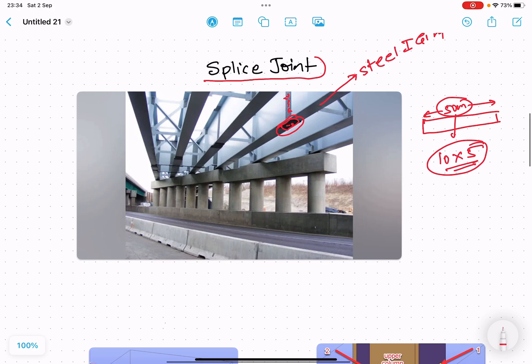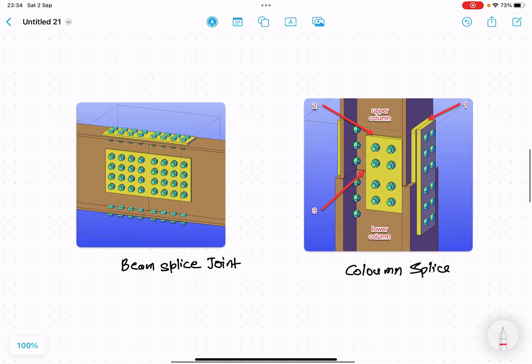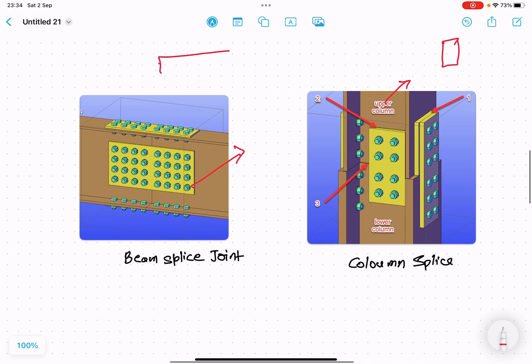Hope you understand why splice joints come into the picture. Now these splice joints can be for the column — when we are joining two columns — and it can also be for the beam. So splice joints can be used for joining both columns as well as beams.